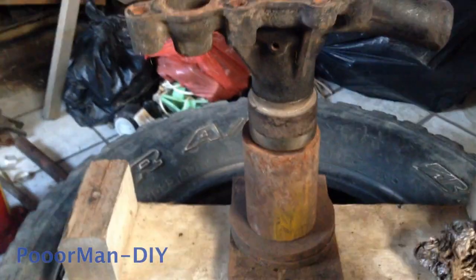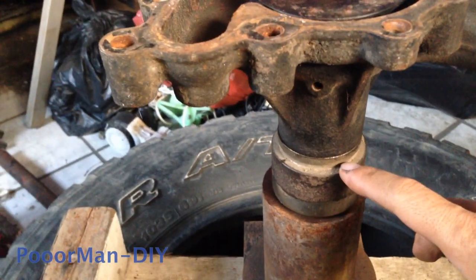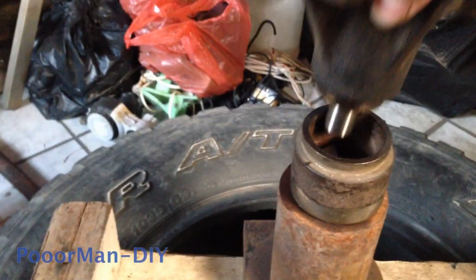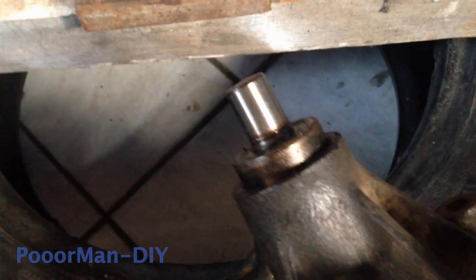This arrangement at the bottom — I put support like this. You can see the bearing is moving out already to some degree.